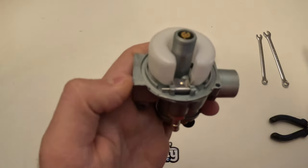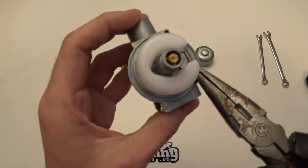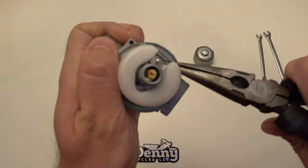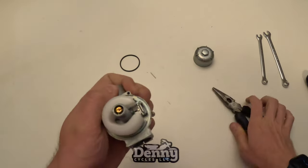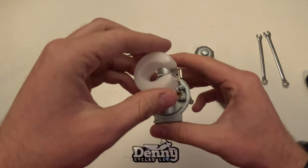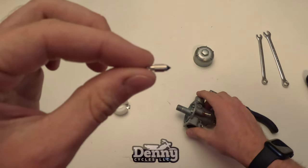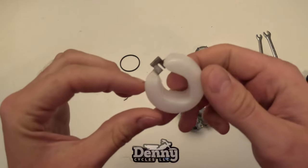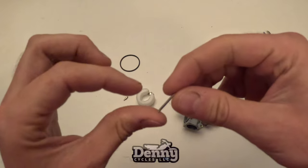To remove the float, push the pin out with a little screwdriver, get a little bit of that end exposed, then grab hold of it with some pliers, make sure you get a good grip, and it'll just pull right out. Once that's out you can remove the float needle — it just pulls right out. That piece is the float needle, this part is called the float, and that is the float pin.